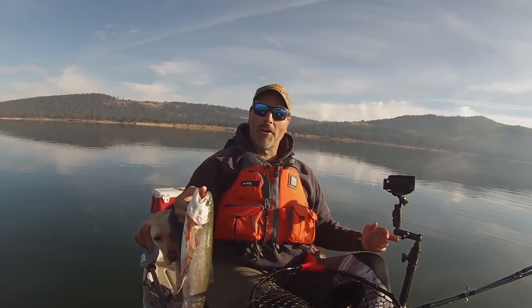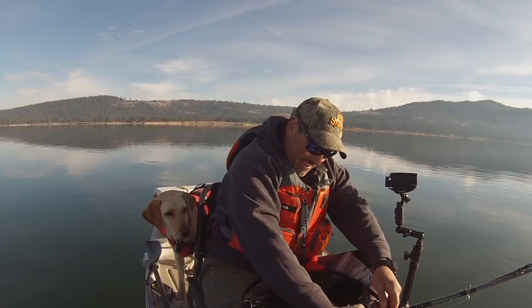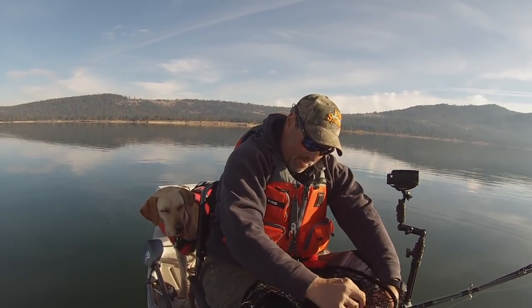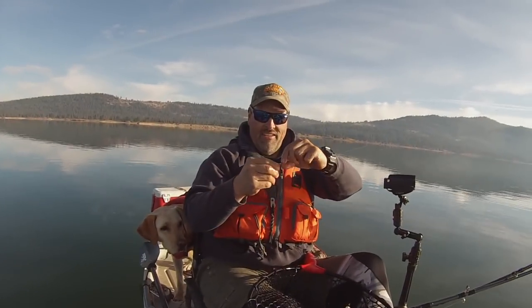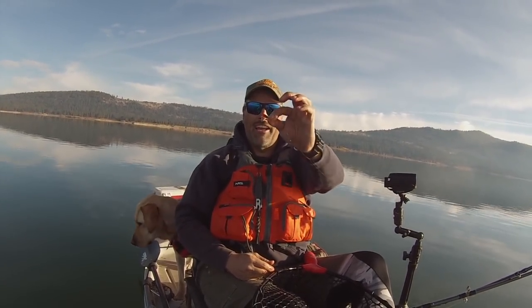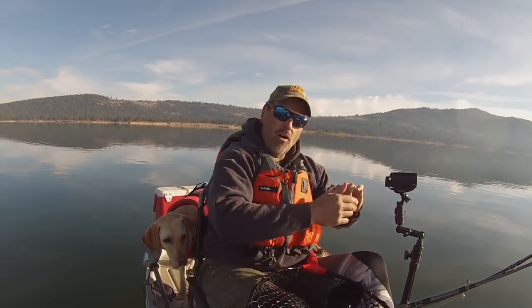Let me get reorganized here. Get him on a stringer and we'll get back at it. On the Dick Knight. The tiny Dick Knight. Let me show you this Dick Knight spoon. Little tiny Dick Knight doing big work today. That's a really nice fish — two and a half, three pound fish. Awesome.